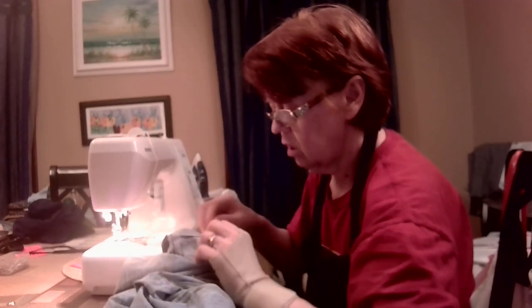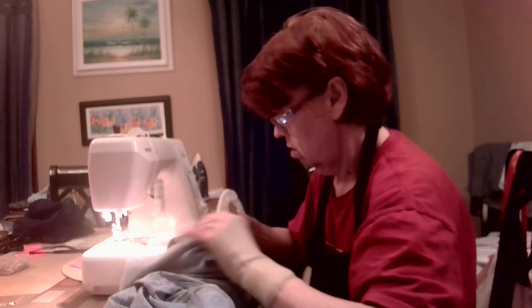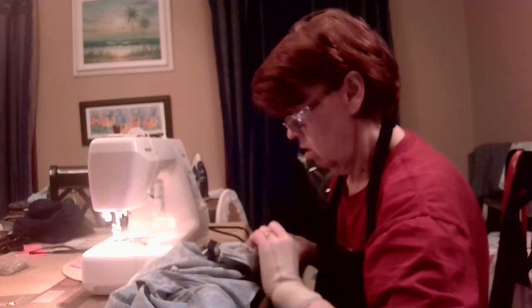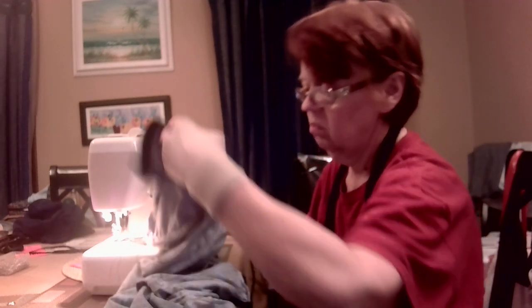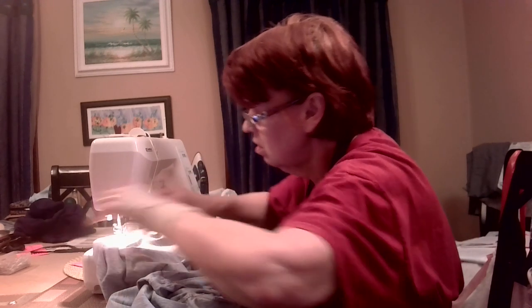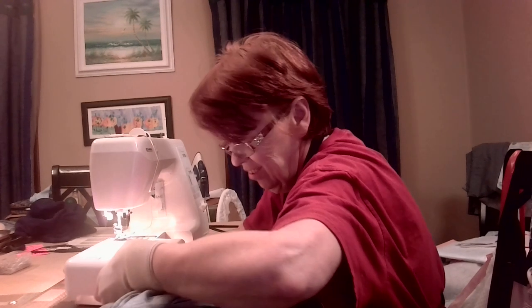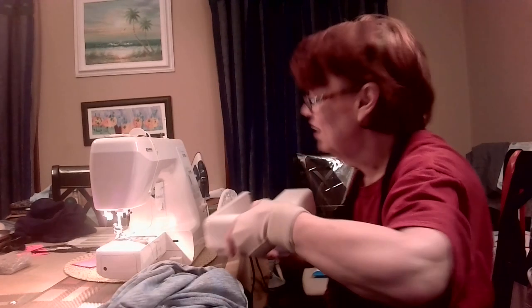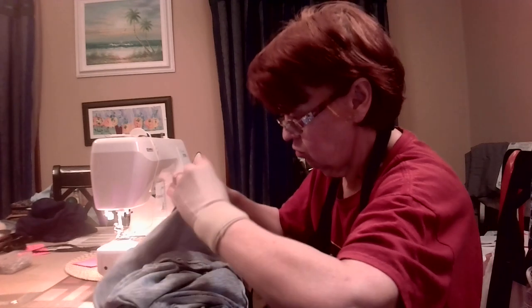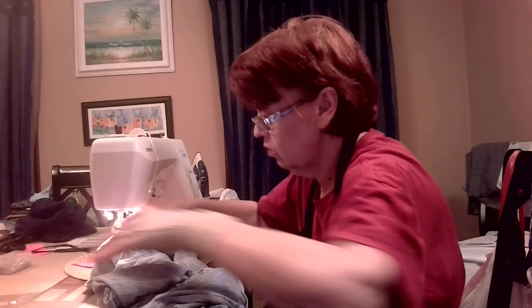I'm actually going to start with the underarm seam where I've got it pinned. Okay, this is a new method I'm trying so it's kind of an experiment, and if it works out that'd be cool.